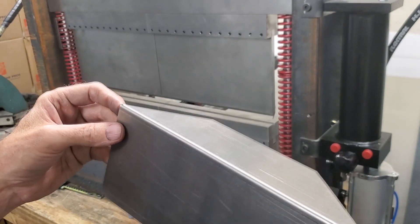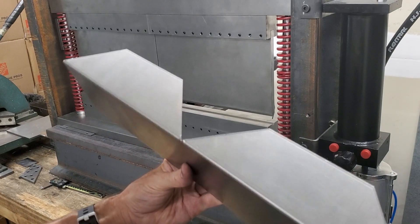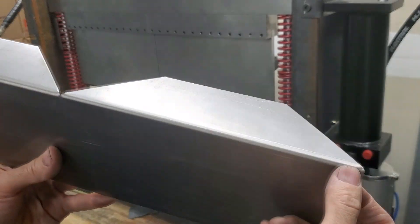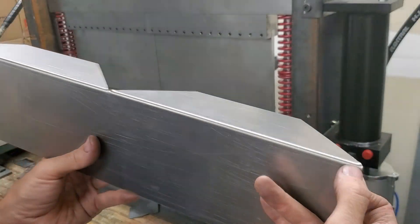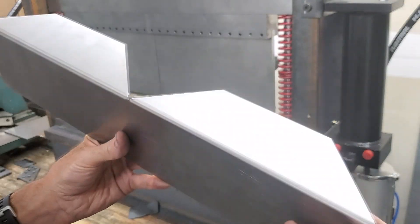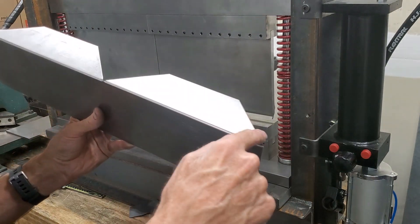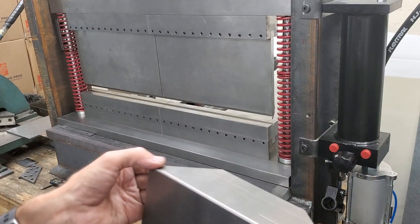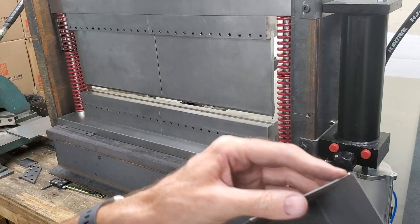The one thing I do notice is on these bends, when there's an angle like this, there's this flare-up right here. I'm not sure what to do about that. I don't know if any of you who worked in the sheet metal industry know what it is — it has something to do with the angle. If anybody who works in sheet metal can give me some tips on how to avoid that, that'd be great.